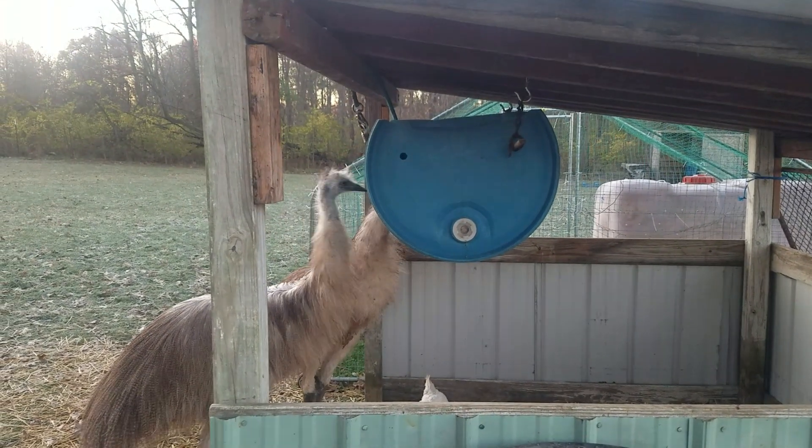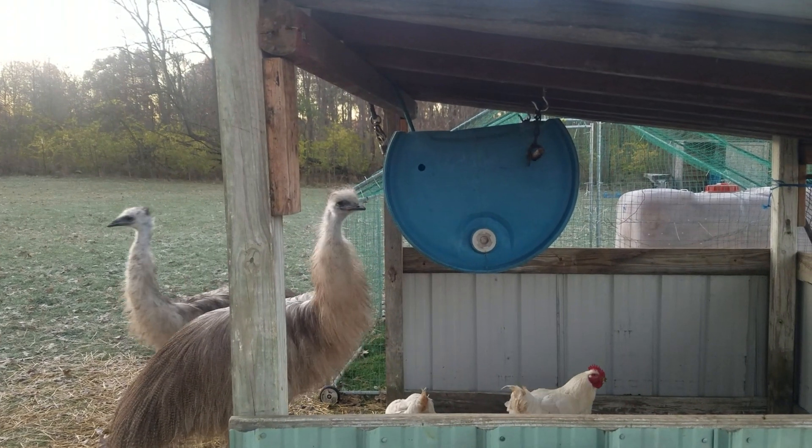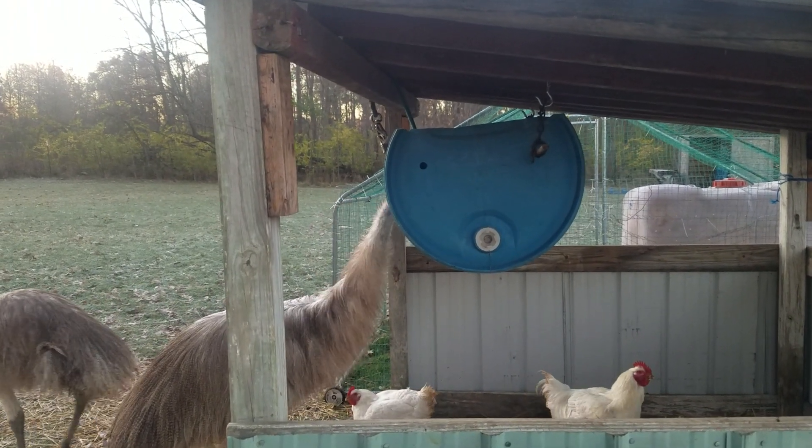I wanted a little extra on top because I do have goats, and the bigger that this gap is, the easier it is for them to get their heads in there.